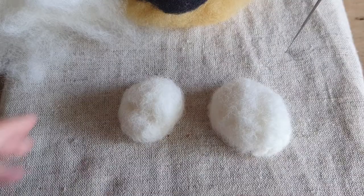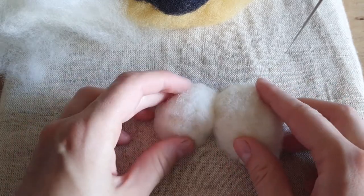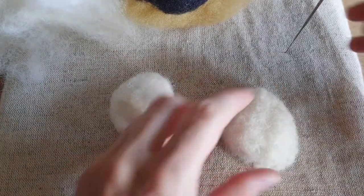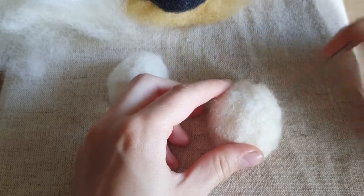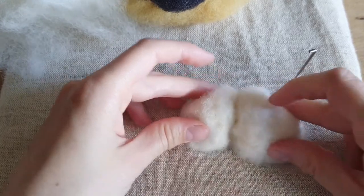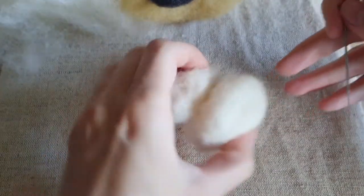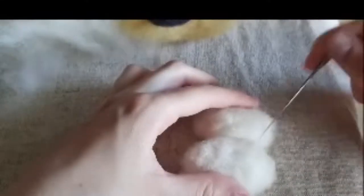Now I have both of them. What we're going to do is felt them together. I stick them together and felt them — this part needs to be felted together. Take the needle and check that the body and the head don't have wool sticking out that is too soft. When everything is ready, put them together, push them with your hands, keep them together with one hand and felt them with the other. Felt until they are sticking together and you can't see the line.